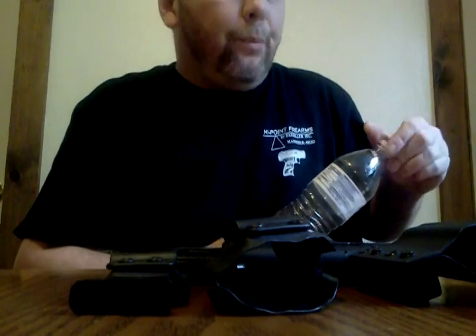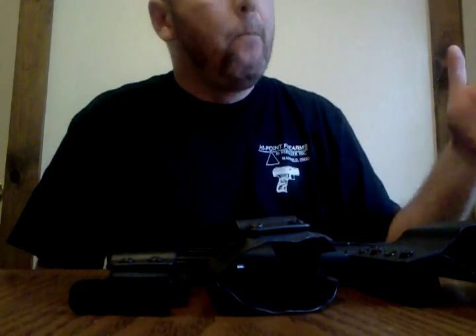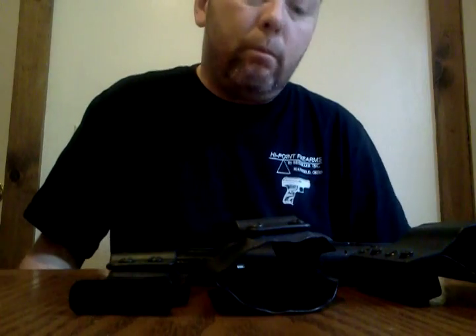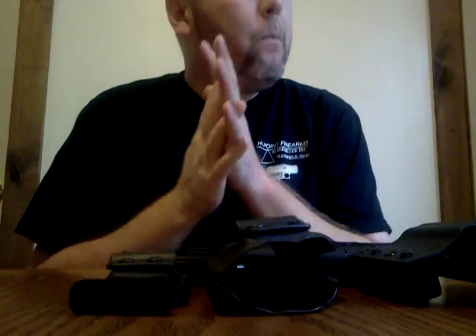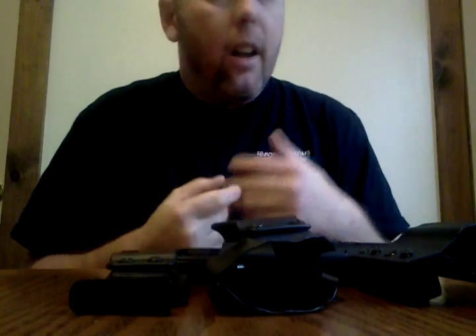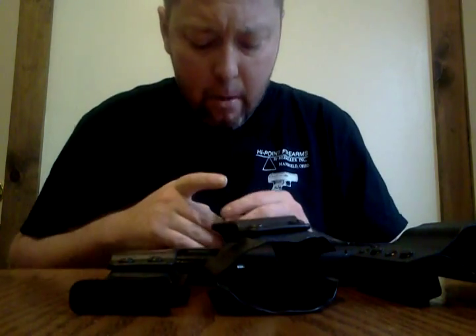It ran okay. I didn't adjust the feed lips or anything at first — just sprayed some Remy oil in it. It ran good up until about 400 rounds, and then it was just a brick wall — issues, issues, issues. No matter what I ran. I had every ammo under the moon out there trying to find something. I was inspecting ammo, measuring it with calipers, trying to figure out what was going on. I jumped on YouTube and couldn't figure out anything.